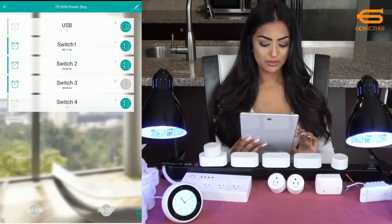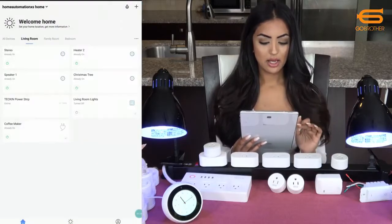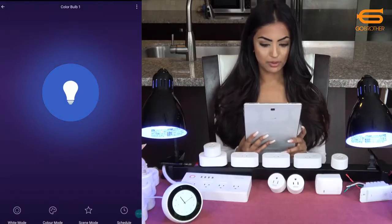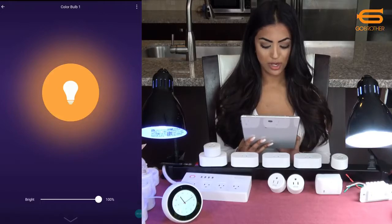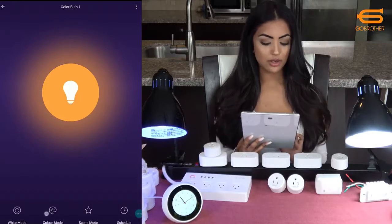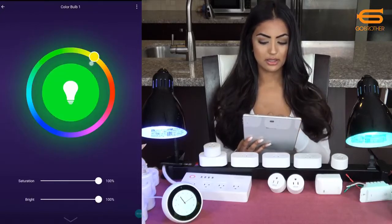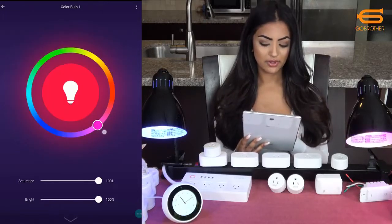It also gives you the option of turning all the power strips on and off at the same time. Now I'll go into the family room and click on color bulb one. I have my color bulb here and as you can see it's blue. I can change it to white mode, and I can increase and decrease the brightness. I can also change the color and the intensity, making it yellow, red, or my favorite — pink.